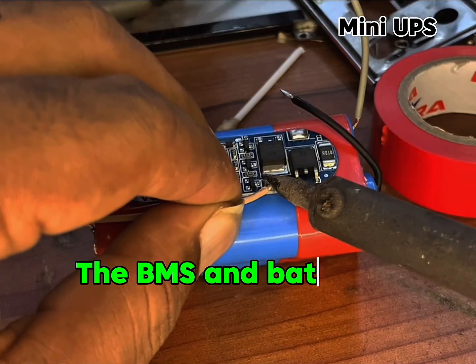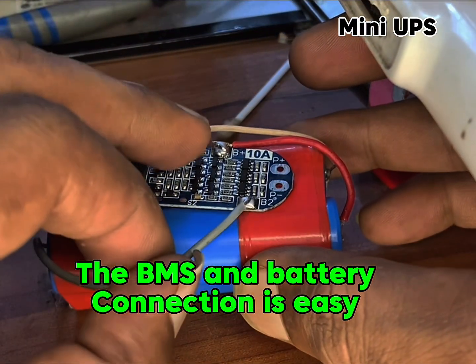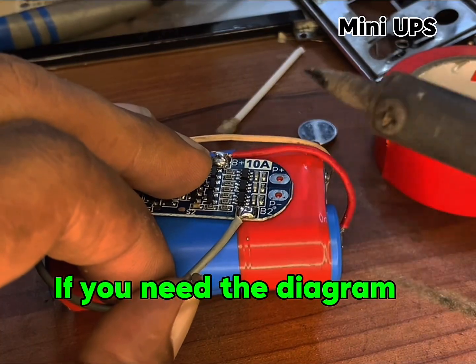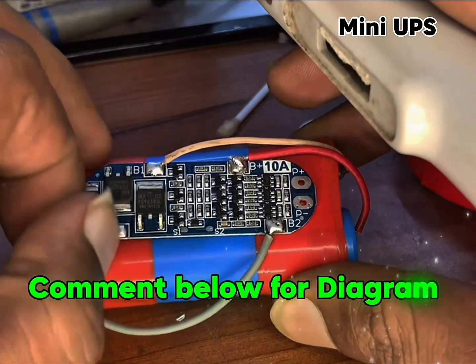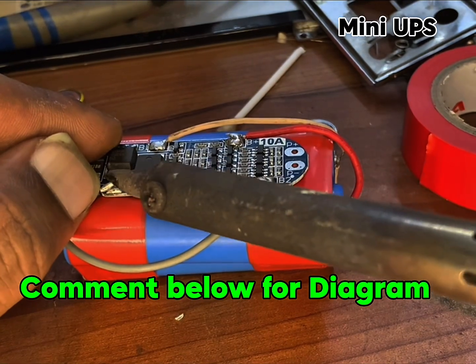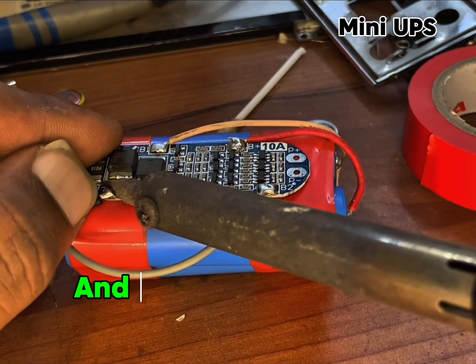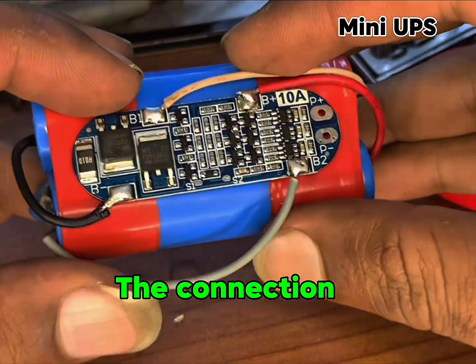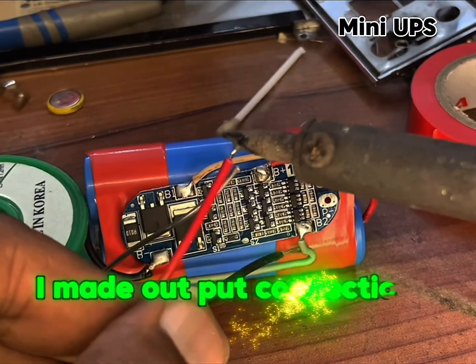The BMS and battery connection is easy. If you need the diagram, comment below for the diagram. Now you can see the connection. I made the output connection.